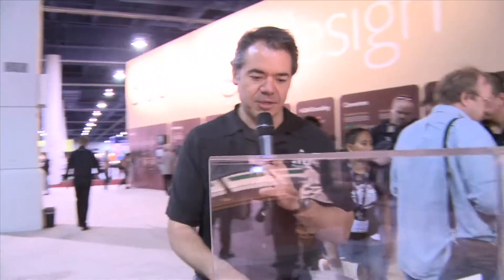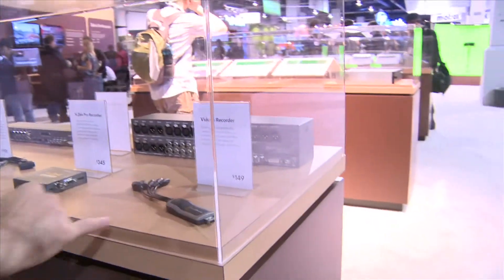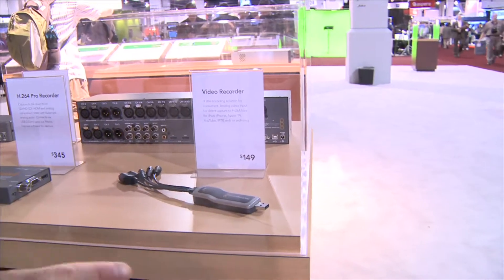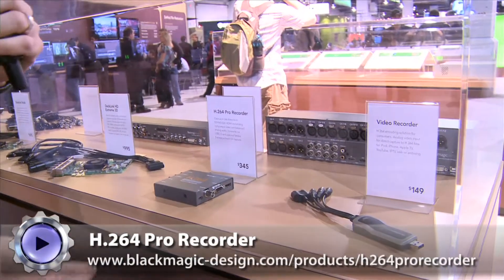Here's the thing — this is a $199 solution to bring it all together. That would be enough to be exciting, but there's one more thing to show you. Last year we talked about a video recorder that lets you take an SD analog input and convert it in real time to H.264.